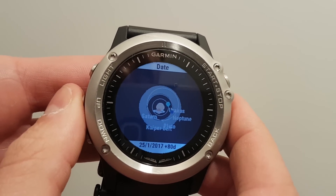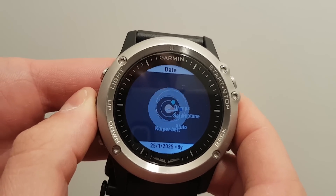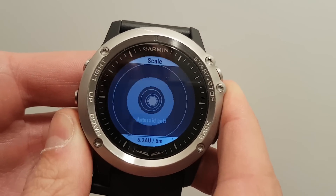All the way till 4 years per increment. What I mean by that is that if I increase the date now, it will increase by 4 years. Now going back into scale and zooming down again.